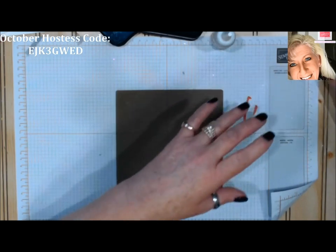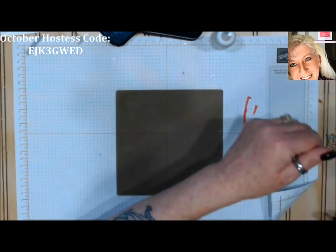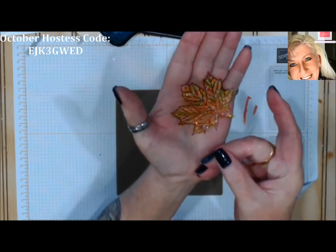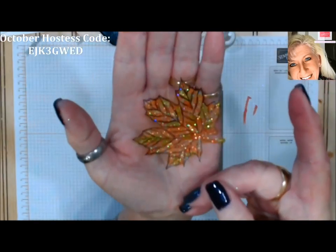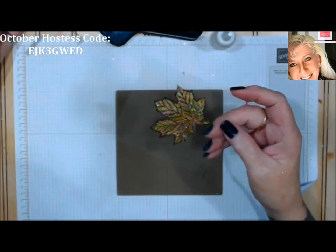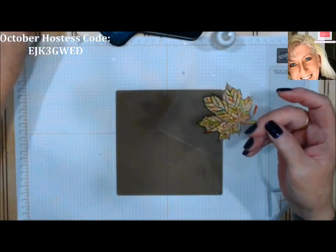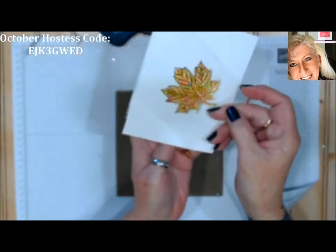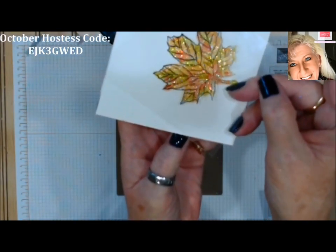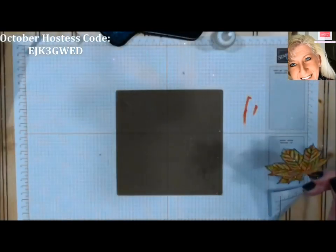I'm going to set that aside to dry, and now out of the magic of camera — here's the one I did earlier. That is the stained glass glitter finish, and when it's die-cut and you put it on your project, look how pretty that's going to be. Isn't that gorgeous? Okay, so that's the first way.